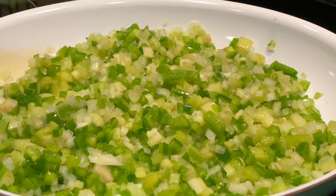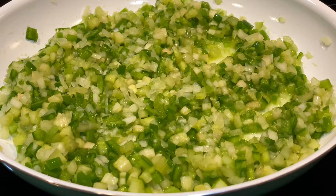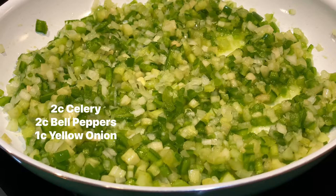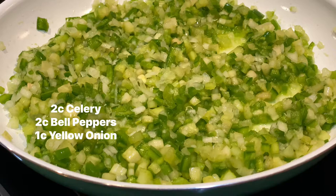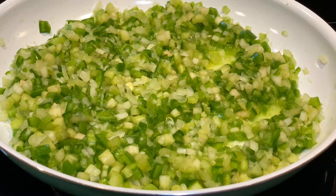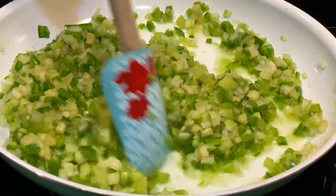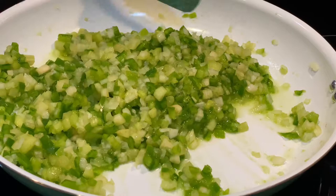We also have two rotisserie chickens purchased from the grocery store. The vegetables have been cooking about three minutes — we'll give it another two minutes. I have about two cups of celery, two cups of bell pepper, and one large onion, which equaled about a cup. This is the tenderness we're looking for — nice and soft — and we're gonna take this off the fire. I did not use any oil with this. What we call the Trinity: bell pepper, celery, and onions.